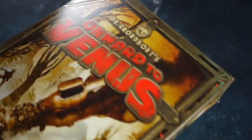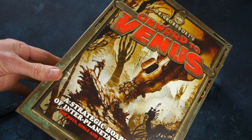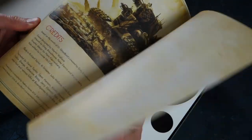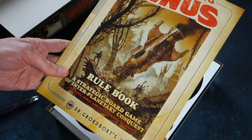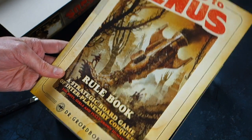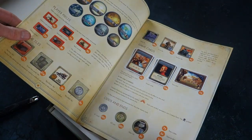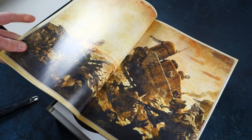Rip off that shrink wrap with extreme prejudice, open the box - and what a lovely cover it is. We've got a nice thick manual, looks like 32 pages. It's described as a strategic board game of interplanetary conquest for boys, girls, and fully grown humans. There's Dr. Grodbort himself, and here are our rules with some great artwork by Greg Broadmoor.